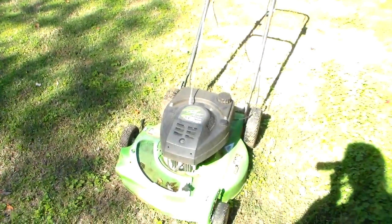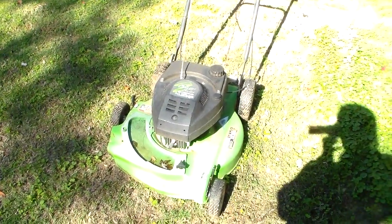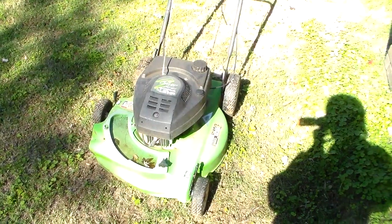Alright guys, a little mower update, end of the year. Bring on the snow I guess! Bye.